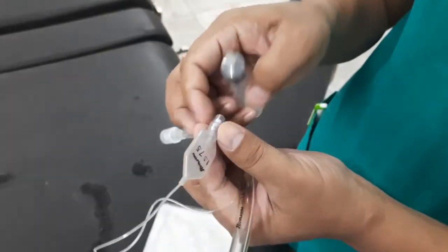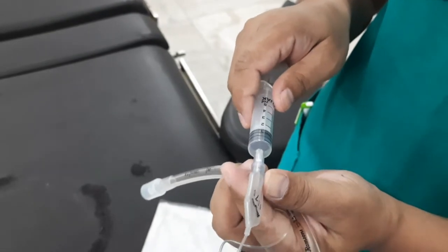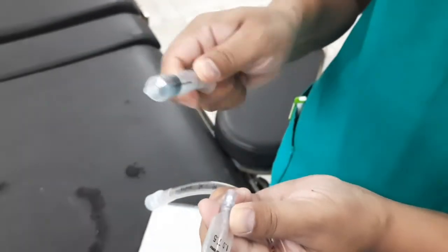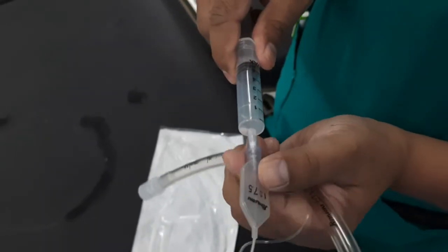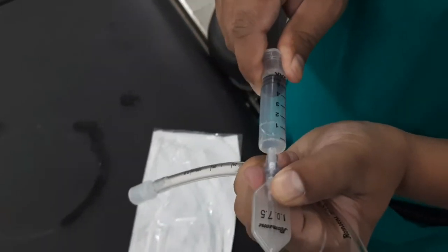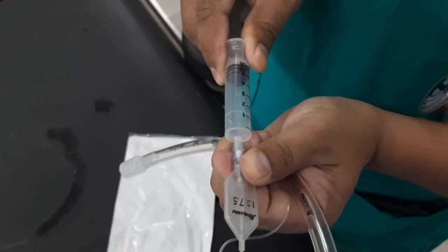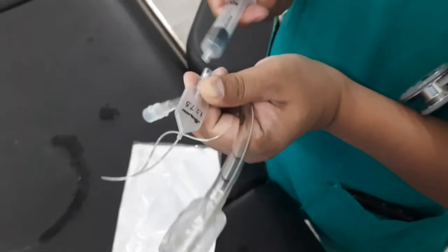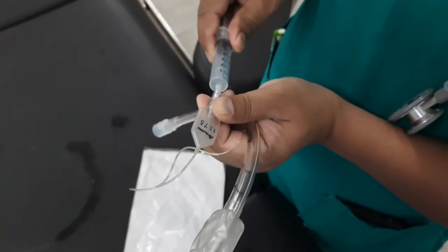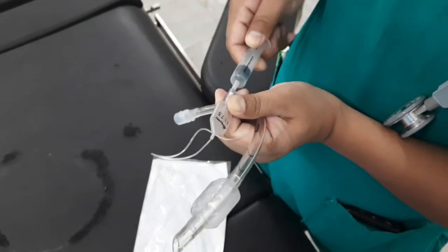After intubation, the cuff is inflated with air. This is done by attaching a syringe to the pilot balloon. The pilot balloon is connected to the cuff by a thin tube. As the syringe supplies pressurized air, the pilot balloon and cuff inflate. Once the cuff is inflated, the syringe is removed. Air does not leak out as there is a one-way valve at the pilot balloon.